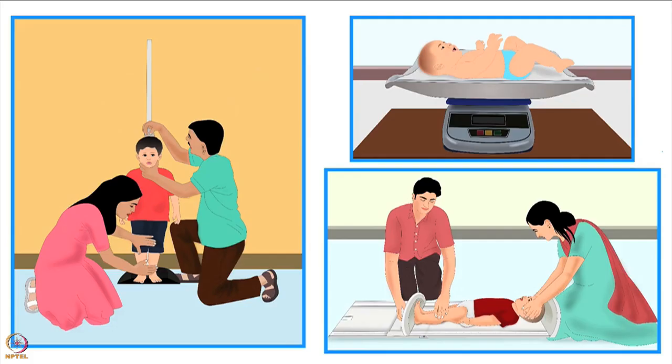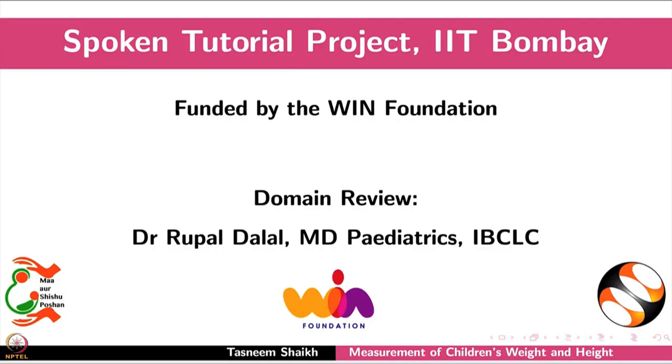Detailed interpretation of these measurements is discussed in other tutorials. Please visit our website for more information. This brings us to the end of this tutorial. Thank you for joining.